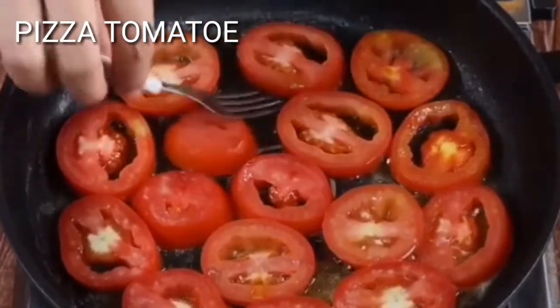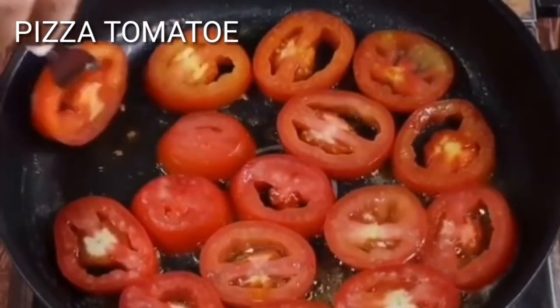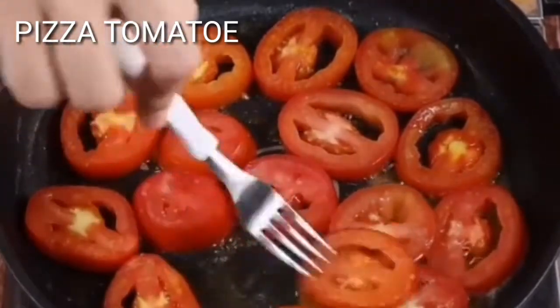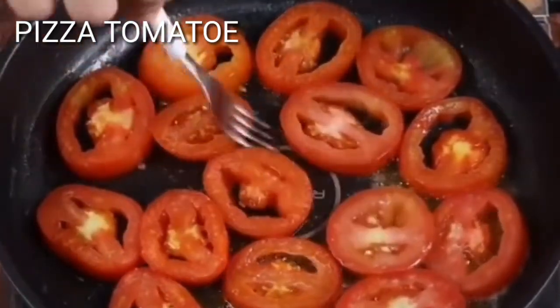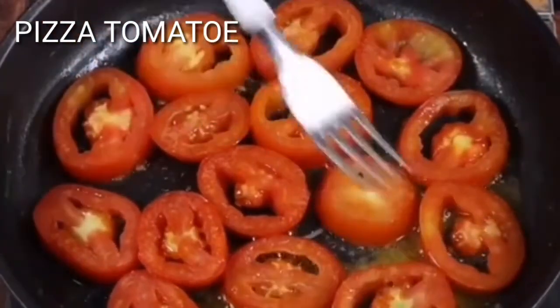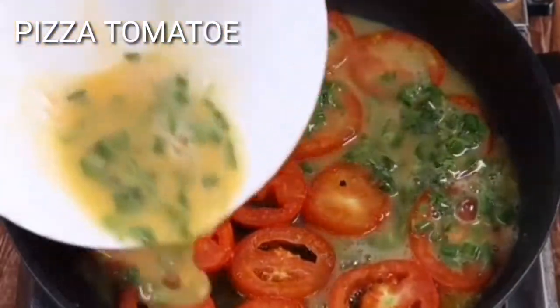This recipe is very affordable and easy to make. Make it at your home and send me the photos here in the comments. I'm sure you'll love it. Add the eggs and chopped ham and cover the frying pan on low heat for five minutes.